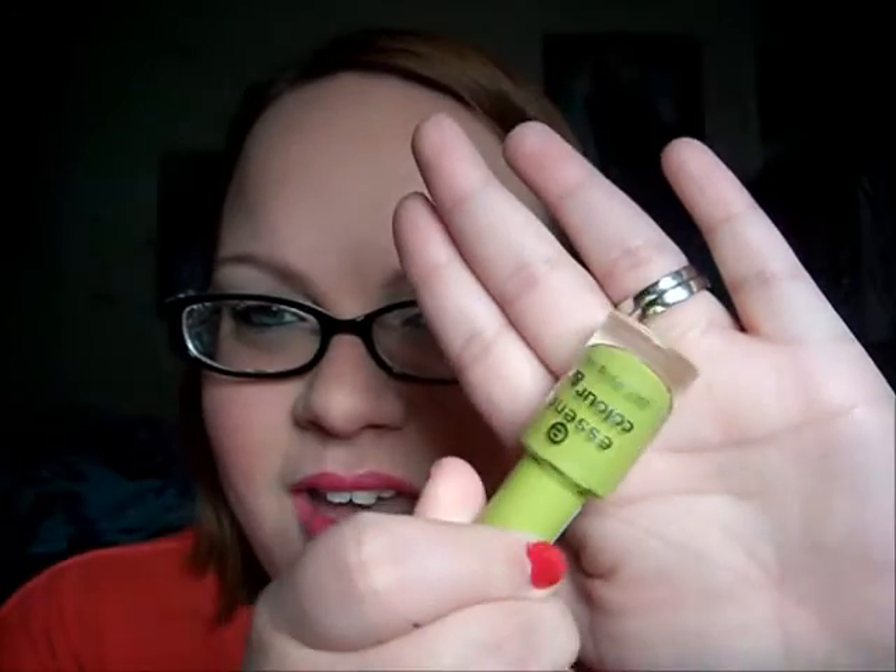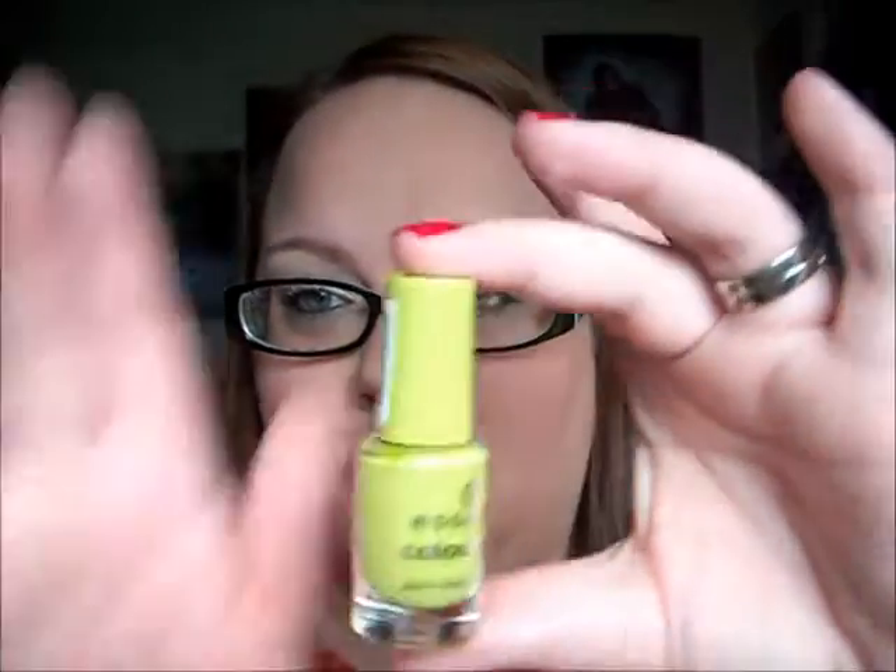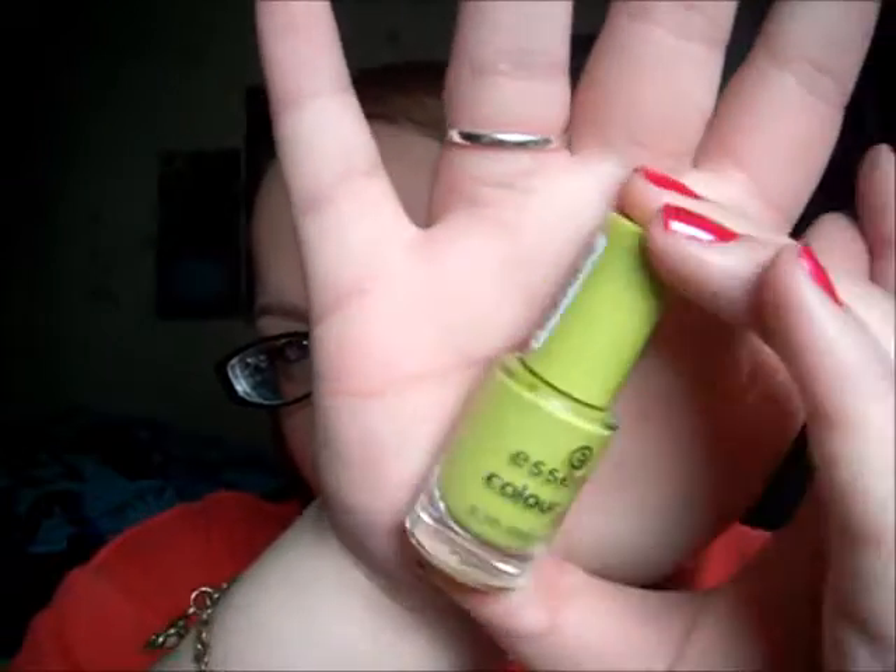Here's another one that is, like, perfect. It's called Lime Up and it's a chartreuse lime green color. It's just perfect — I seriously love this color. The formula's really good, I only needed about two coats. It's a really, really pretty color that just screams summer.